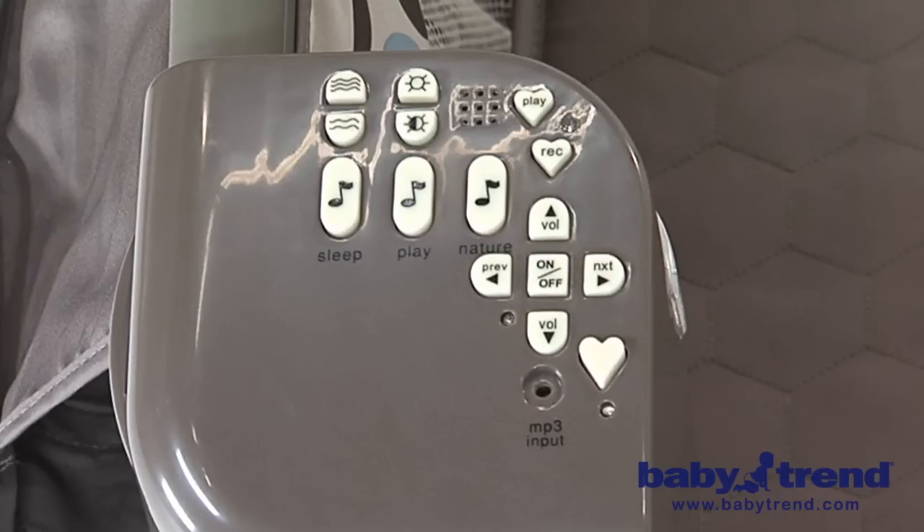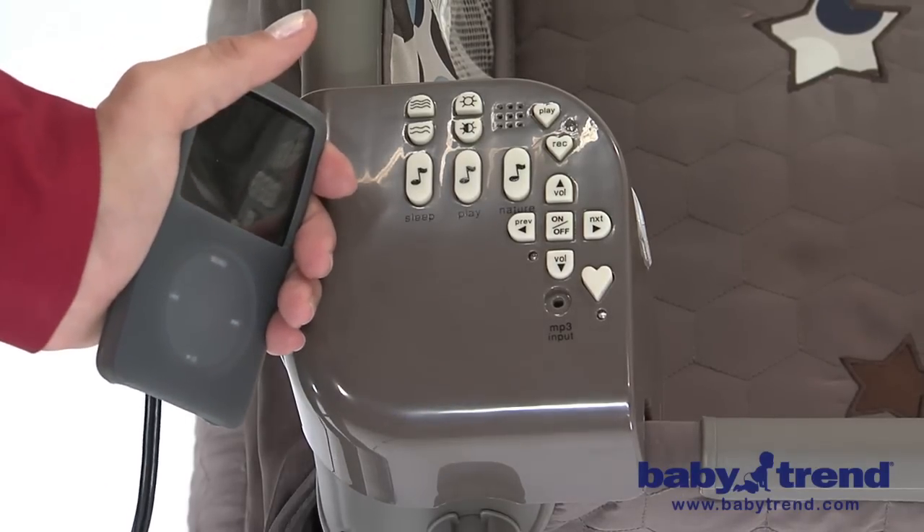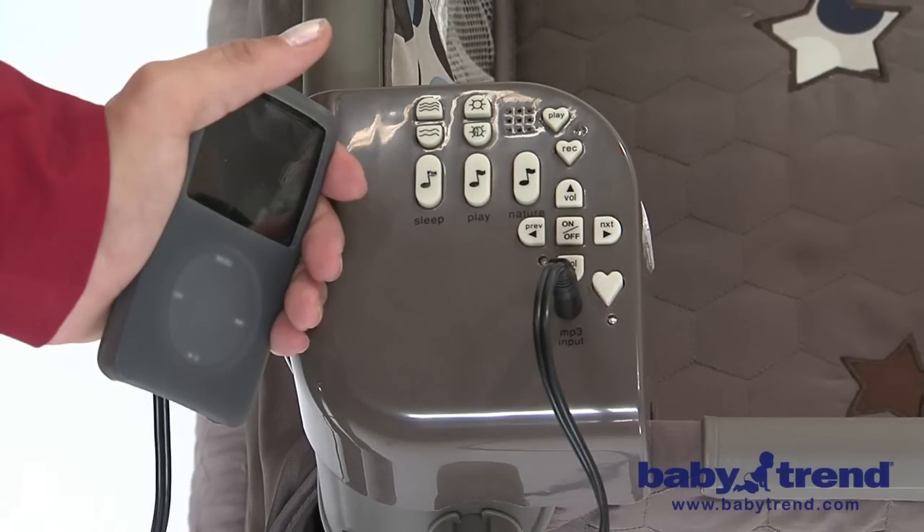To use the vibration function, which can help your child sleep, press the vibration button. Press the button with a picture of a star to use the nightlight function. There are three brightness settings for the nightlight, controlled by the picture of the half-shaded star. The music center also has a voice recorder function — press the picture of the heart that says REC to record your voice, and the picture of the heart that says play to play back the recording; your message can be up to 10 seconds long. You may also use an MP3 player to override the unit's music by using the input jack to attach your MP3 player, pressing the button to select the MP3 input. Volume will be controlled by the MP3 player.